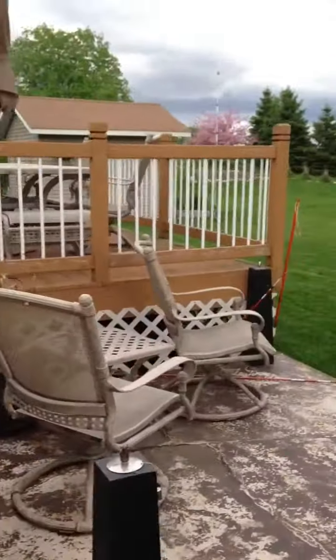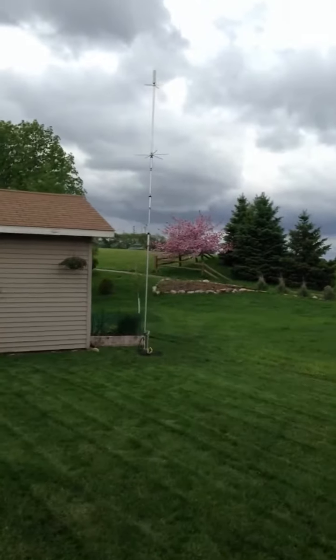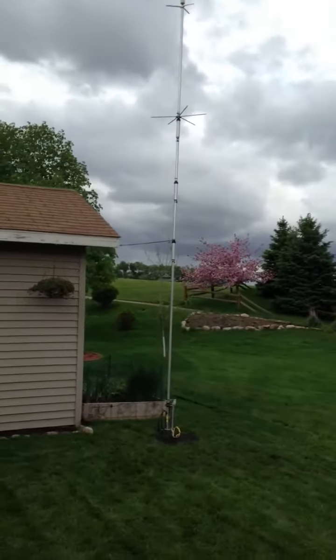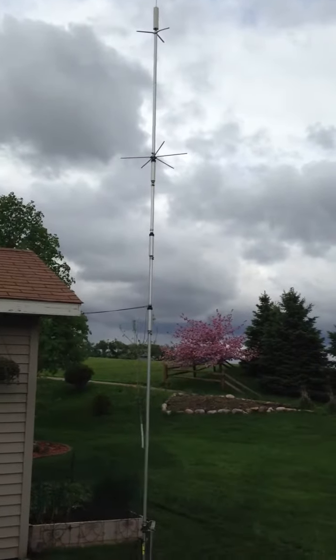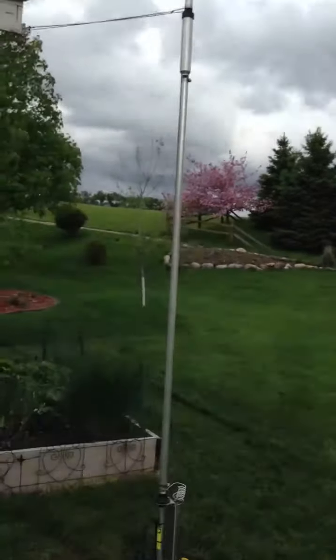Over here, this just got installed a couple of weeks ago — this is the Hustler BTB4 with the 80 meter hat. I am missing one of the spindles there, as you can see one of them broke off, but we'll fix that.